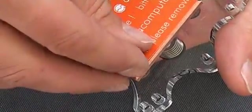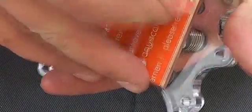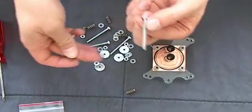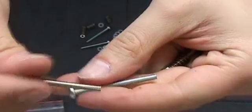Be aware to take this foil off. For the 775 mounting we need the long screws and not the other ones like these here.